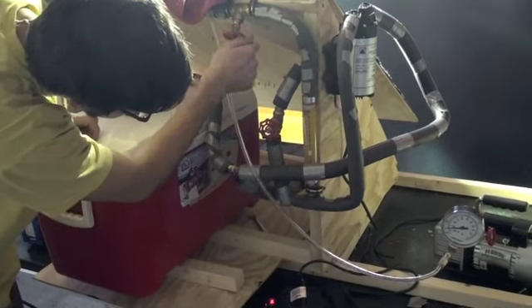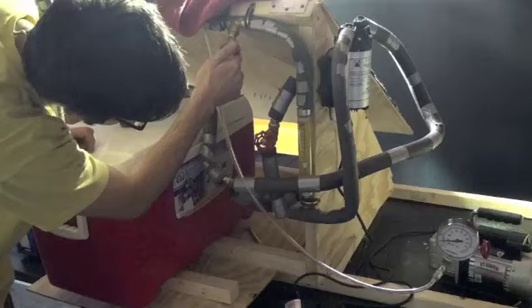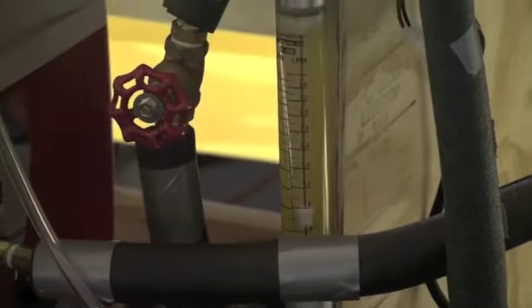The purpose of these knobs is to control the flow rate. As you see him turning it, our flow rate drops. We want to get this down to as low as possible in order to give the water as much time to warm up as it goes through our tubes.